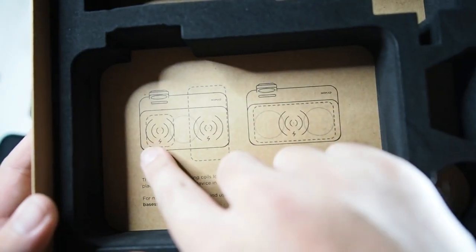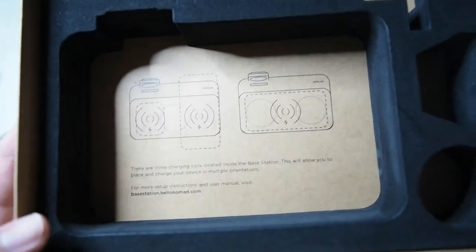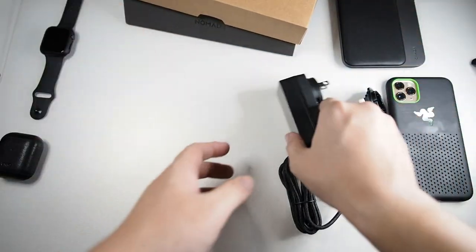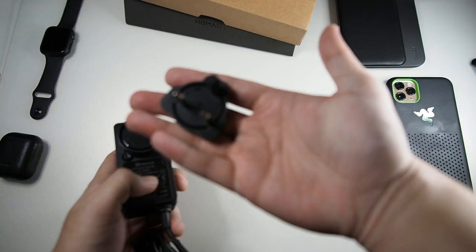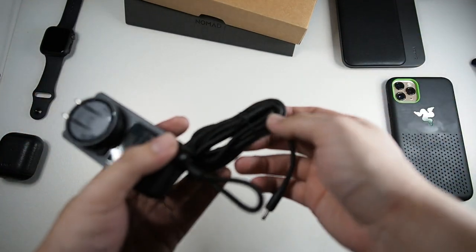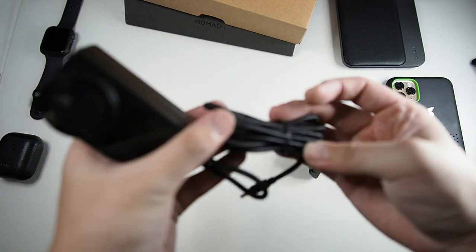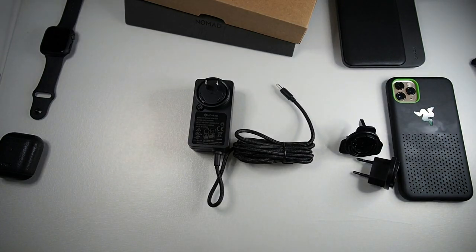Inside the package you can see three wireless coils. Since I'm in Malaysia, we'll be using the three-pin plug. Before we test it, I should note this cable is actually a braided cable — very premium quality. Let me hook this up and I'll be right back.